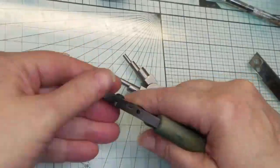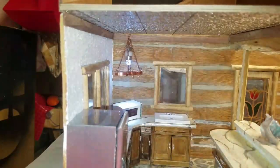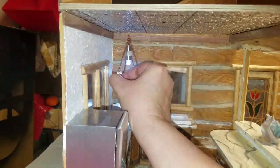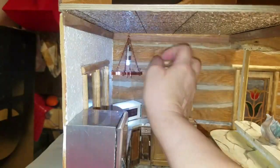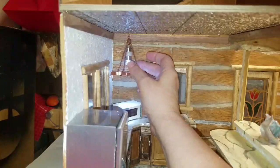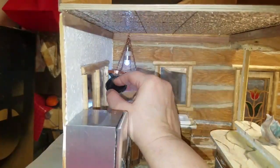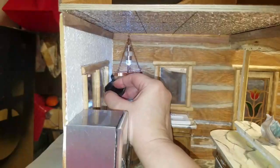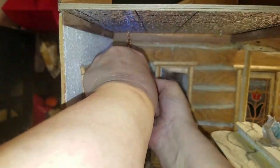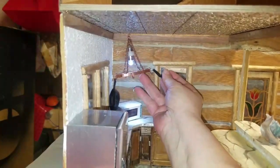We'll see you over at the Naomi house kitchen. Okay, we got that done. Now we're going to put our S hooks on.